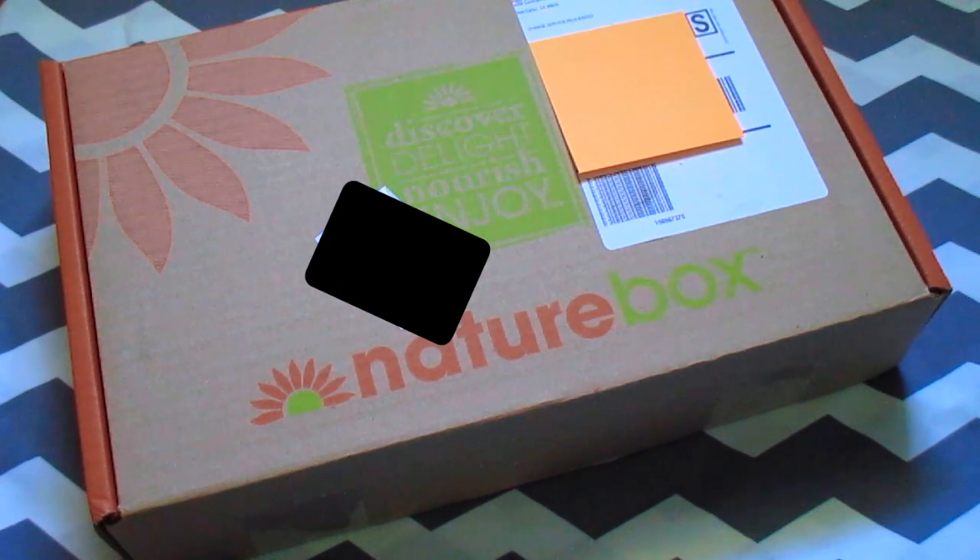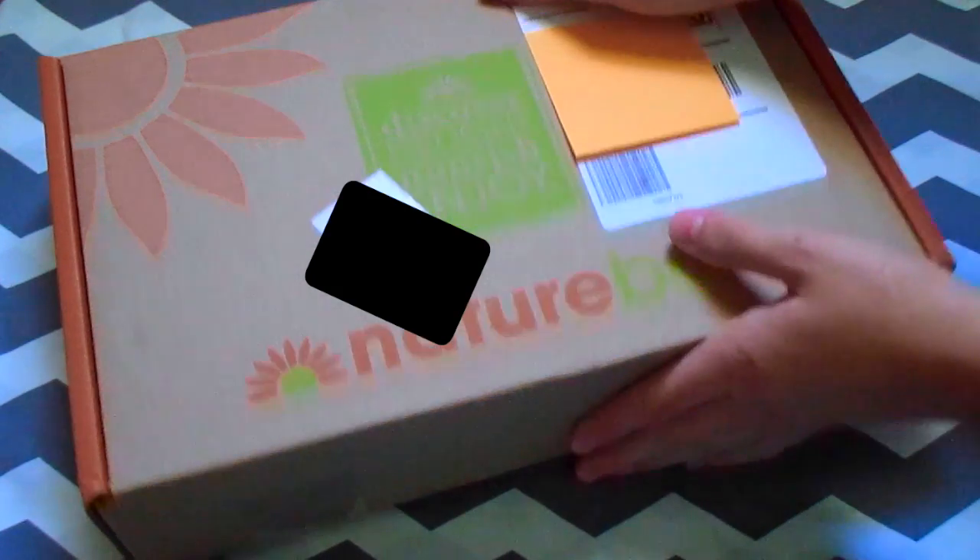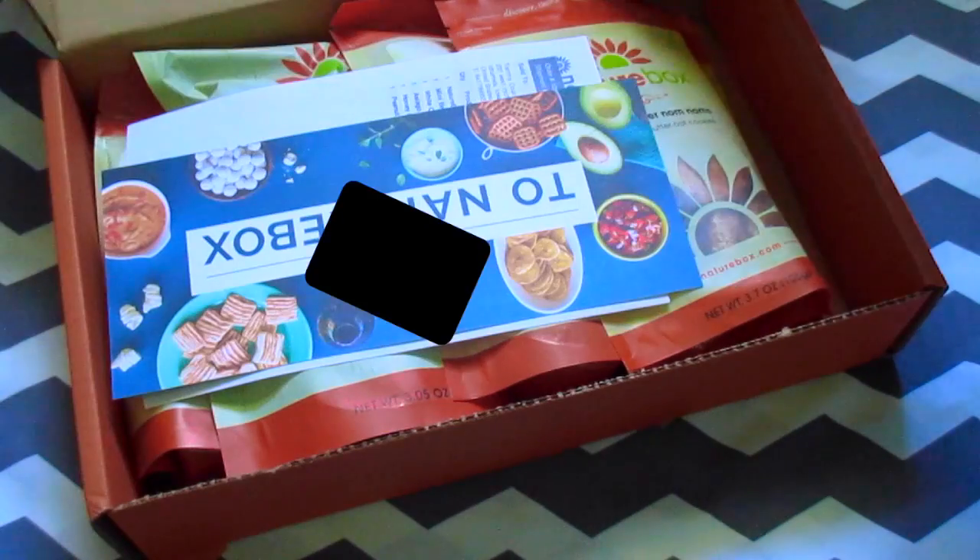Hey guys, so today I got a box and I thought I'd do an unboxing video for you guys and kind of review it and tell you what I thought. I thought you guys might enjoy this video, so don't forget to like it if you do, subscribe, and without further ado, let's go ahead and open up the box and see what's inside.